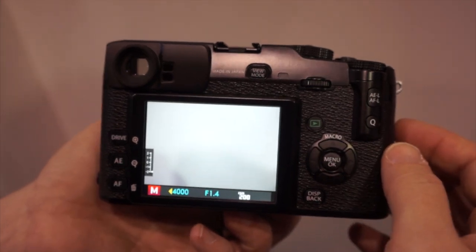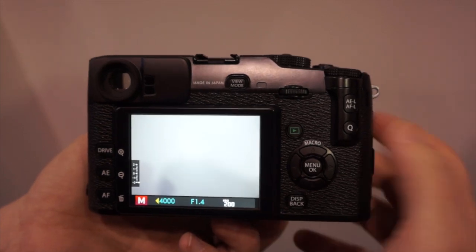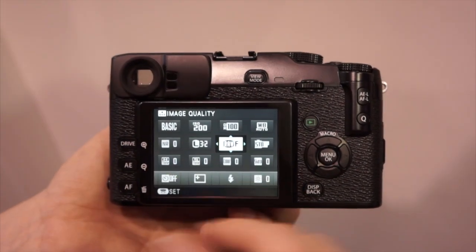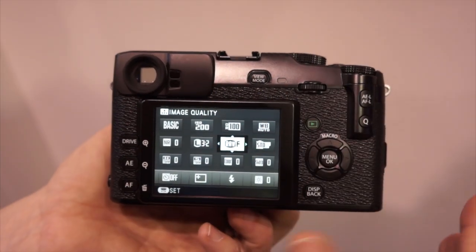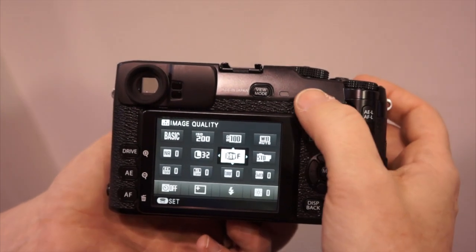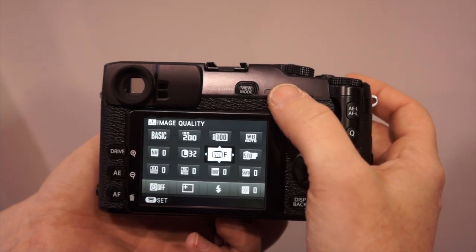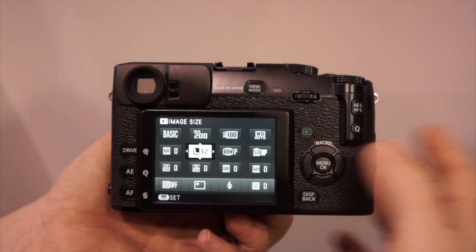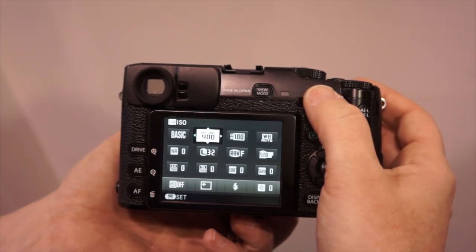Our menu has actually changed a lot compared to the X100. What we've done first off is put on a quick button, which allows you to go through all the different menu items you would use very quickly on a daily basis. Everything from your RAW and fine — you can change back to normal very quickly. You can go from RAW to fine, move over to your JPEG size, move through your ISOs very quickly.